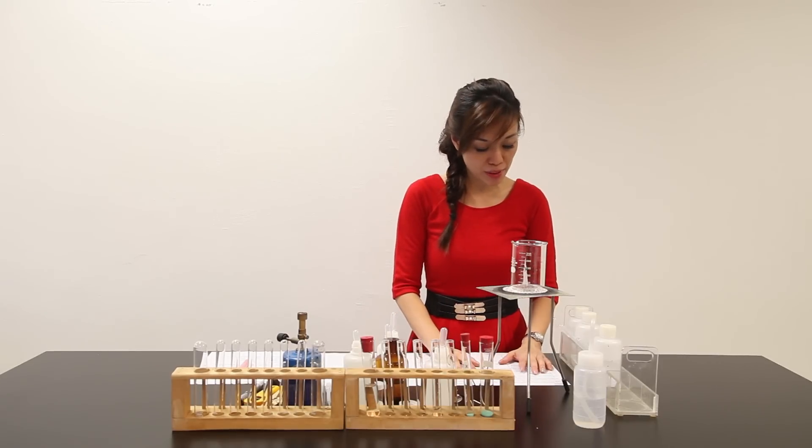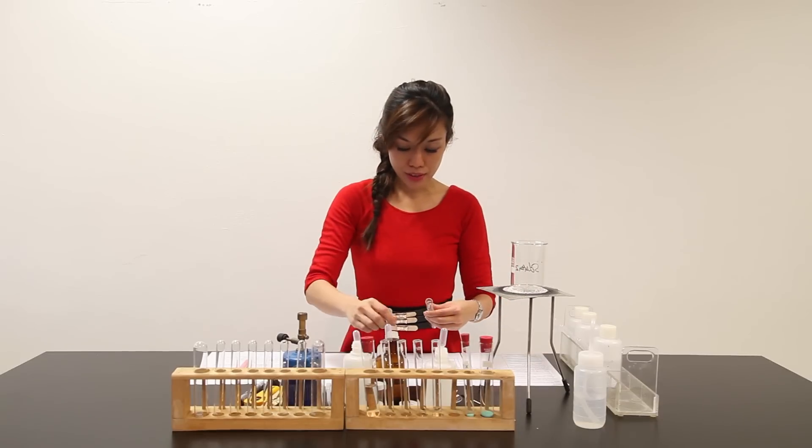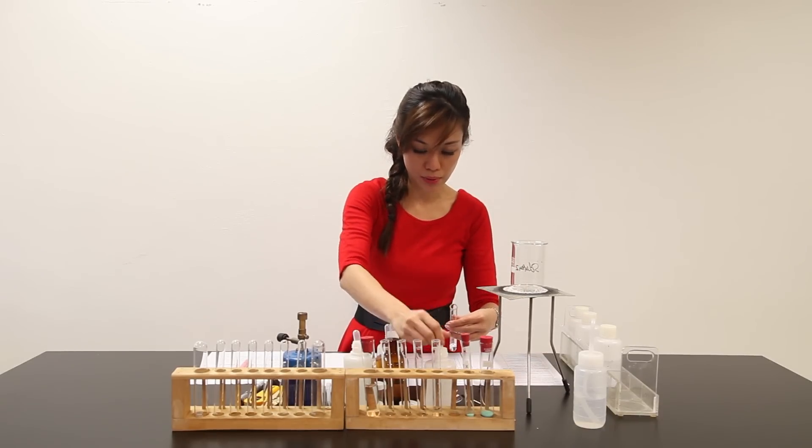Question 1 says: place about 3 cm³ of lime water in a clean test tube. This is number 1. Follow the marking — 3 cm³ of lime water.